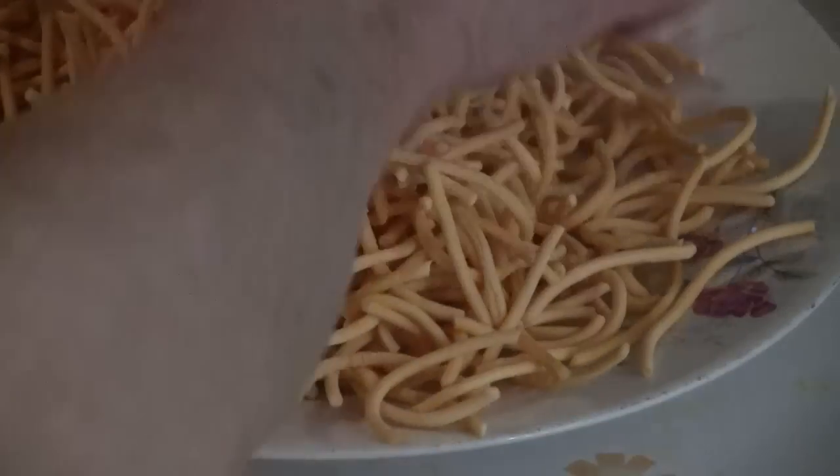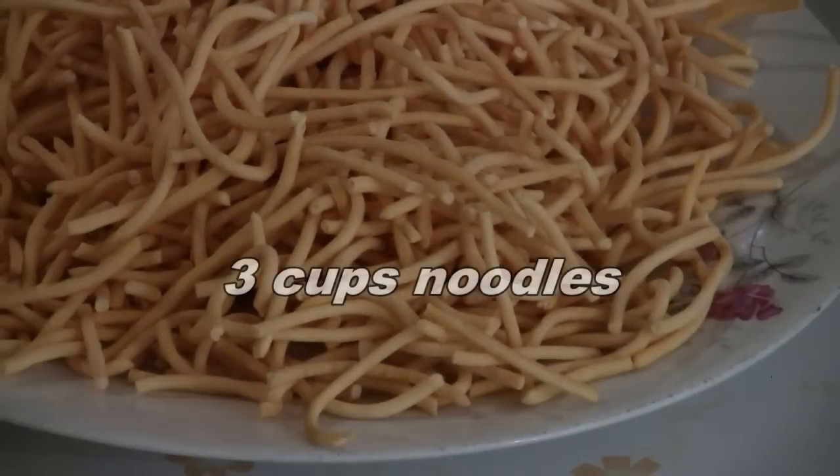For this recipe you need roughly half a bag of the noodles, roughly seven ounces or three cups.